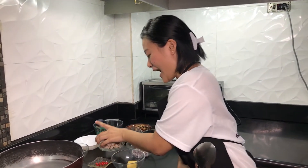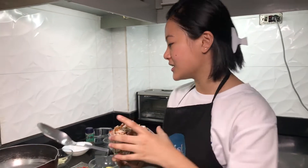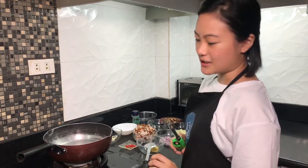Hello titas and titas! Today we're going to try Bangus Sisig. It's our dad's favorite and it's a good partner for rice. So what we actually have is we bring the bangus here. Since we have boneless bangus, it's easy to fry it and then we're going to make it like a sisig — Bangus Sisig.